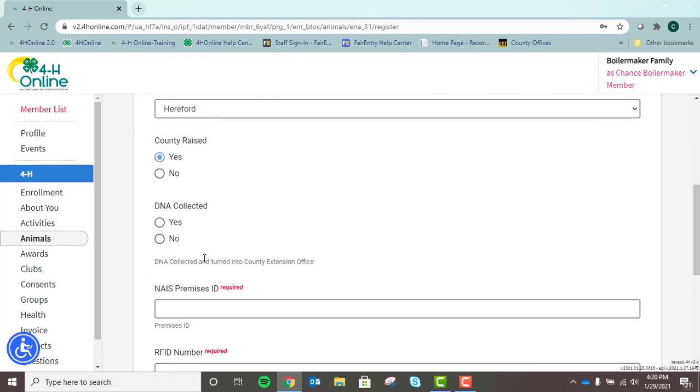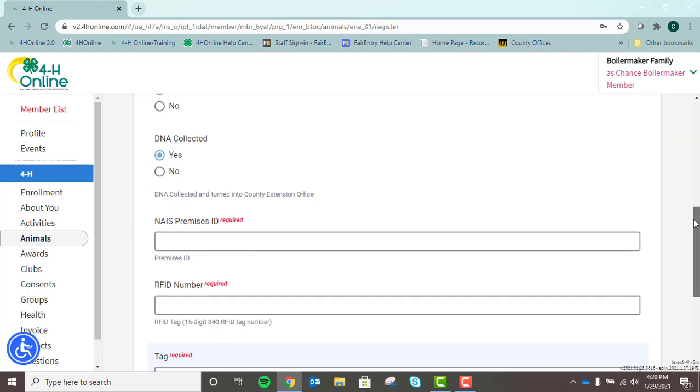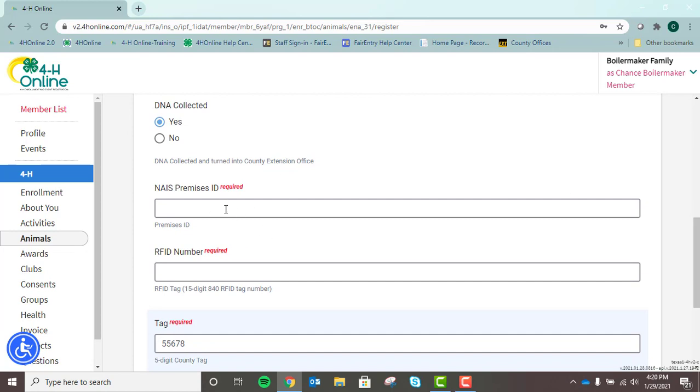DNA collected: remember, to be eligible for the Indiana State Fair, you must have collected DNA and turned that into your extension office. Once you have done that, please indicate that here. Premise ID: anybody exhibiting livestock in Indiana must have a premise ID. If you do not have one or have forgotten it, please contact the Board of Animal Health. If you have not obtained a premise ID, please do not wait until May 15th to request that, as it does take some time.